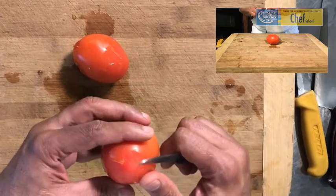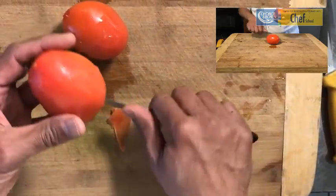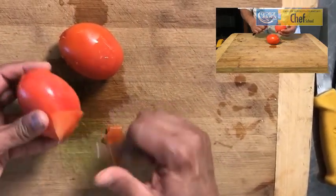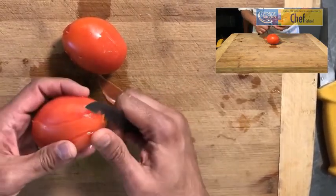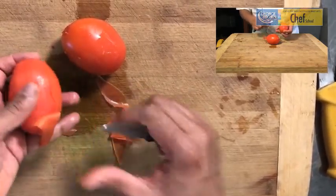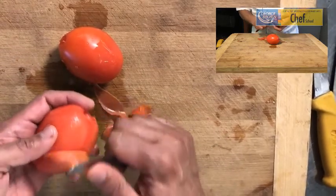Once we have placed our tomatoes and taken them out from the ice bath, you can see they can easily be peeled. The skin just literally comes off the tomato. This process is known as blanching the tomato.